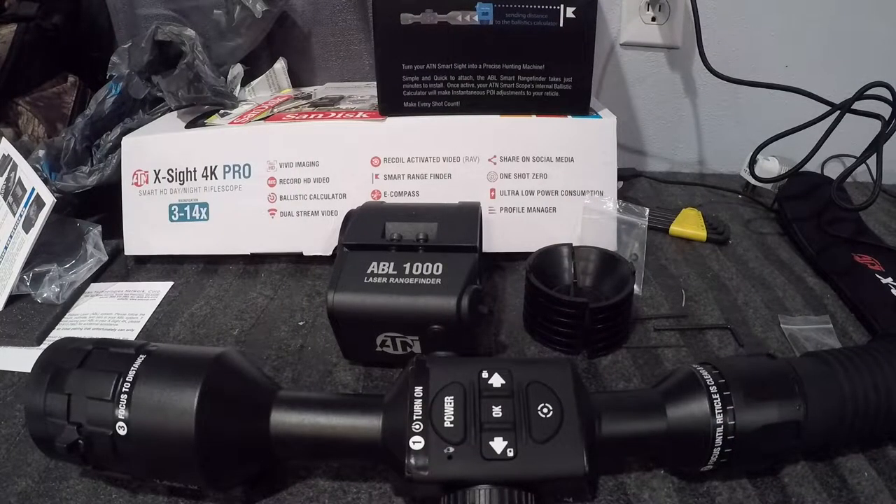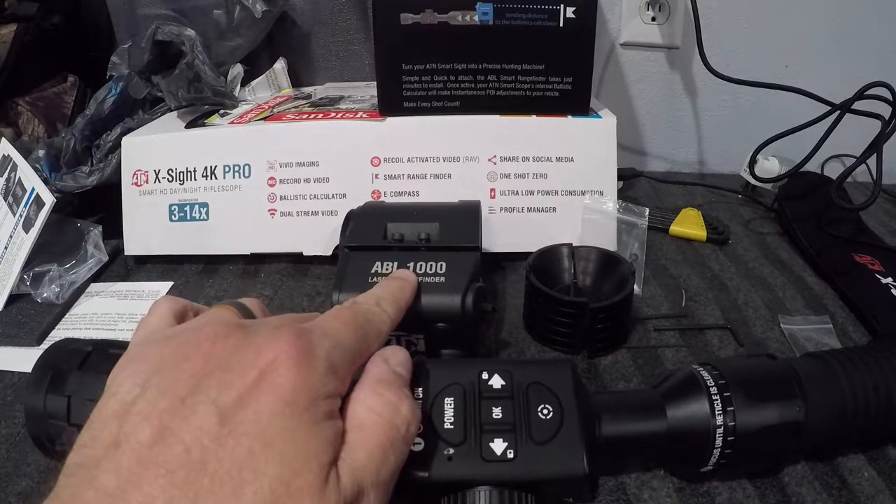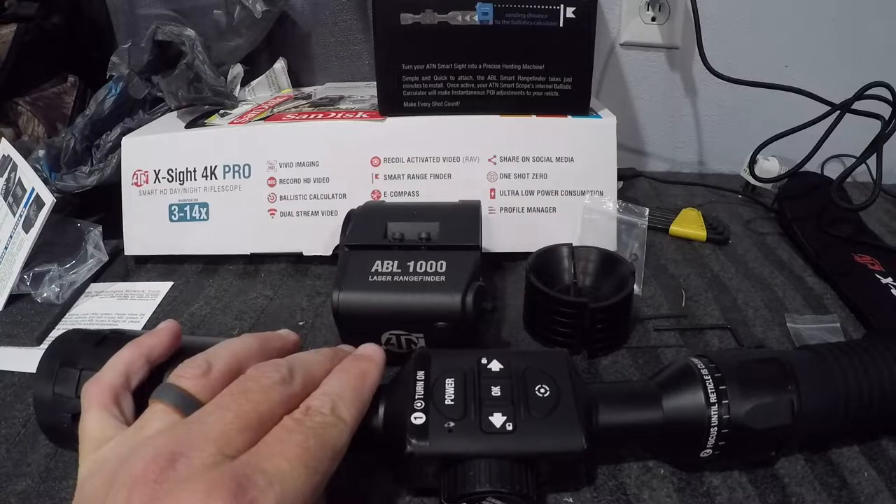Howdy folks, this is Country Boy 360. Today I'm going to show you how to attach the ABL — either the 1000 or the 1500 — to the Xsite 4K.